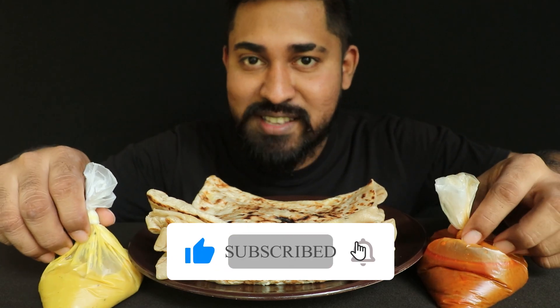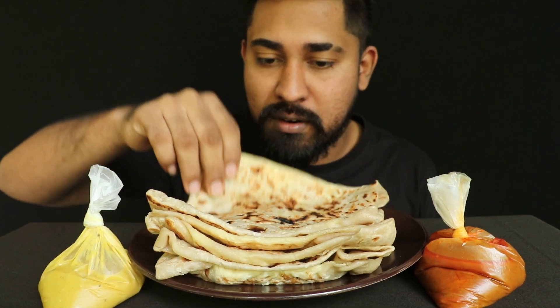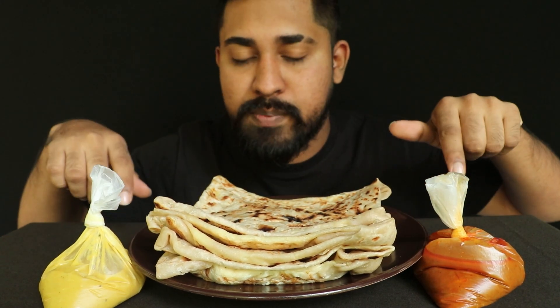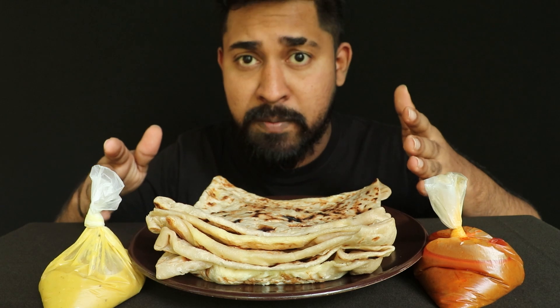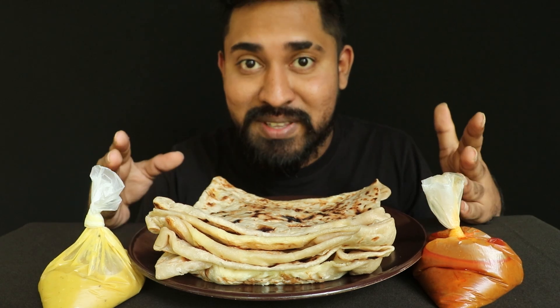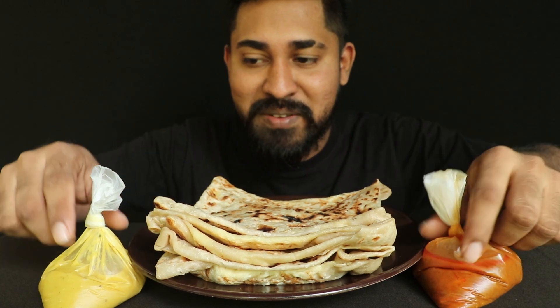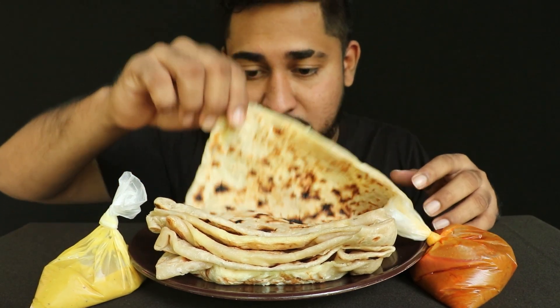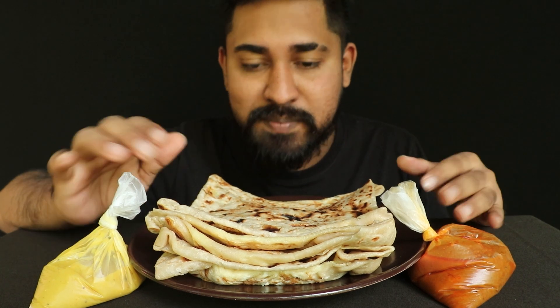It's bitter roti. I've used it to find the bitter roti chicken. Let's mix the chicken with a mixer and put the roti on the plate.